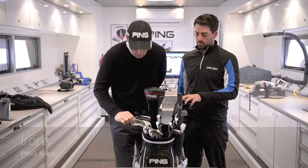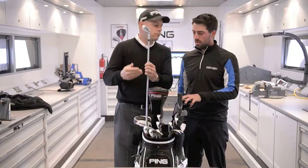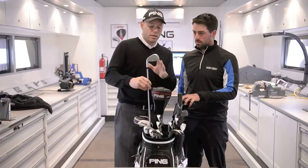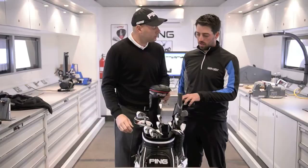Going into your irons, you've got the Answer irons. When did you start playing these? They came in around April time, at the beginning of the year. They've got a PXI shaft, which is a lightweight version of the Project X. What did you like about the Answer irons? I think they're a little bit more forgiving than the ones I had before, and they go a little longer as well.